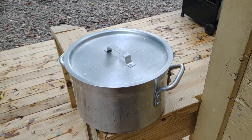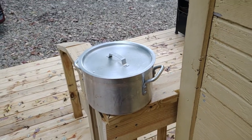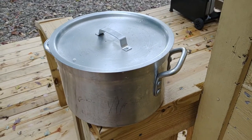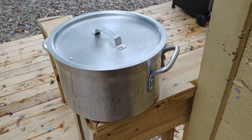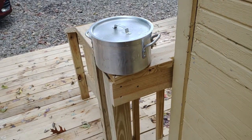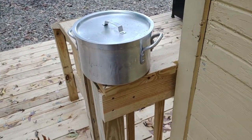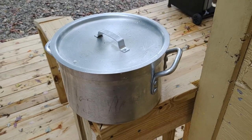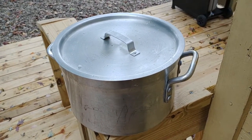You will see recipes where some people say to work the dough while it's warm, and others say to let it cool completely. My experience is somewhere in the middle — you don't want it straight out of the pot, but you want it past the cold stage so it's a lot easier to handle.